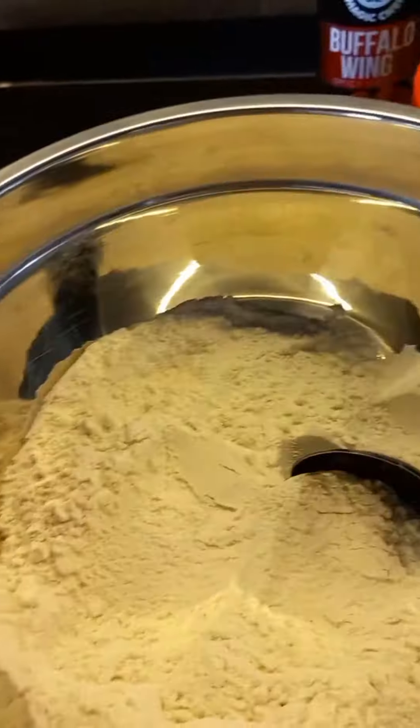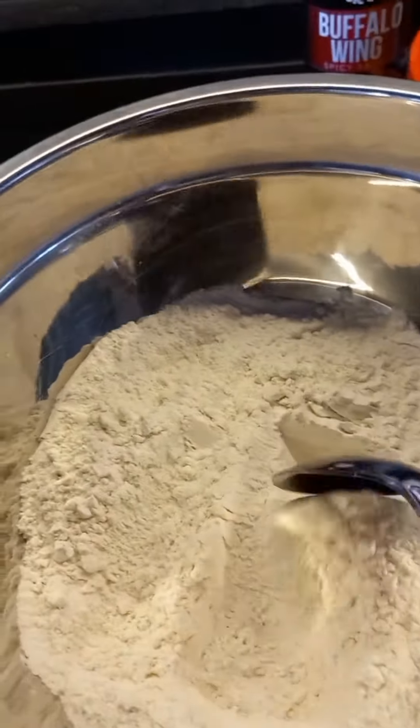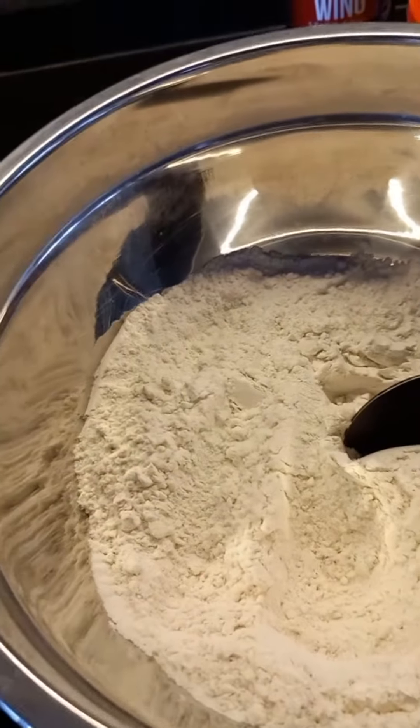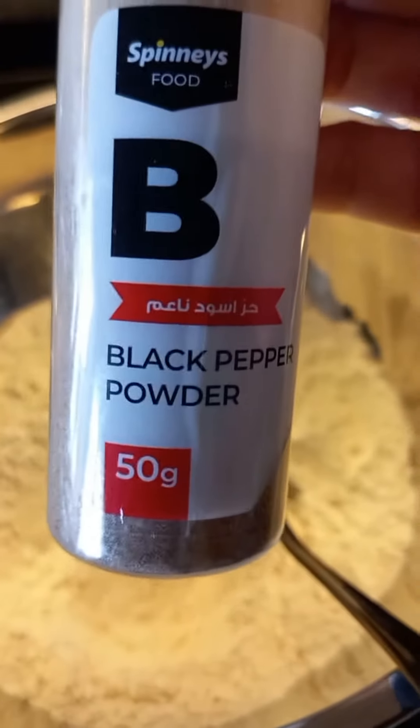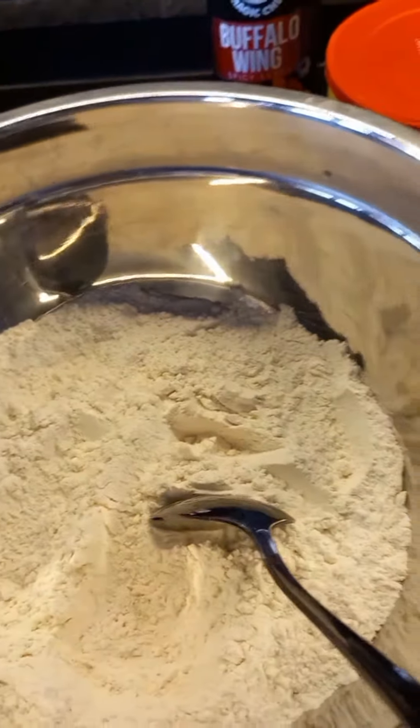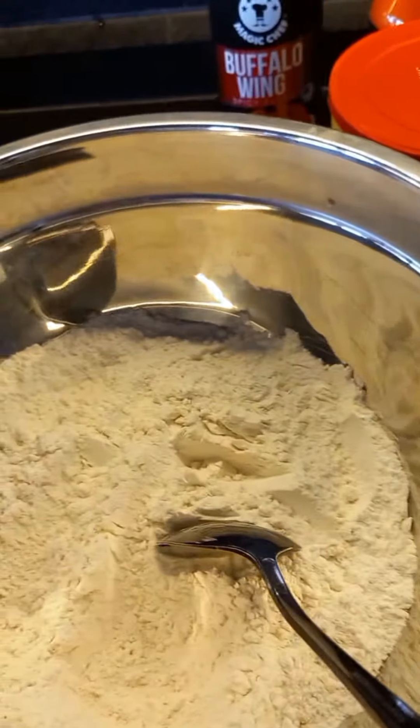This is toquillo. And this one is one cup of flour and one cup of corn flour. And one teaspoon salt, one teaspoon black pepper, one teaspoon paprika, and one teaspoon garlic powder.